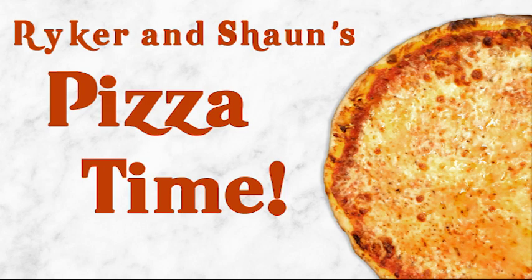We like pizza in the morning. We like pizza every day. We like pizza in the evening. We like pizza anyway.